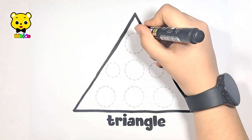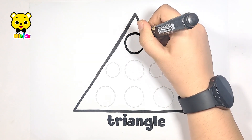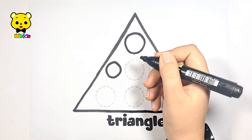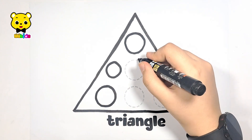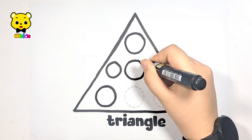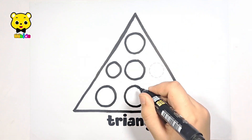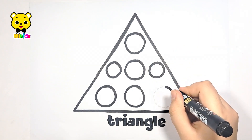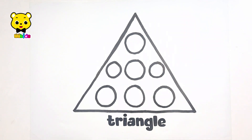Now let's draw the circles: one, two, three, four, five, six, and seven. Seven circles.